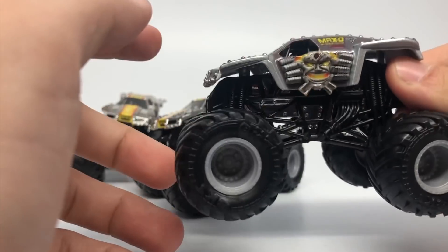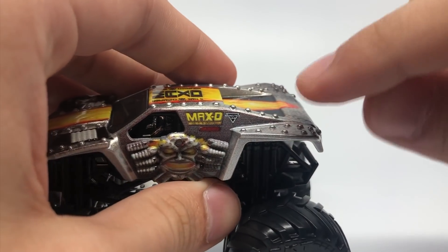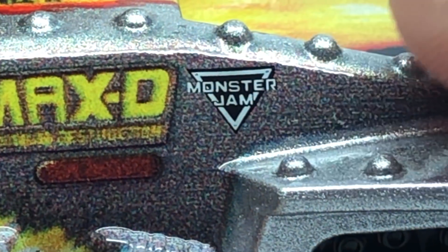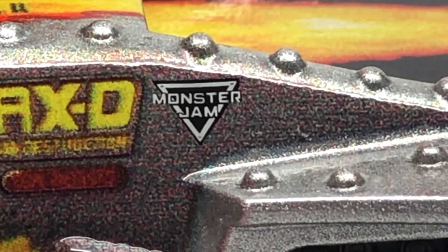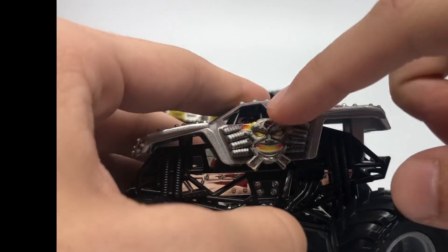Now here is the Max D. We're going to start with the unrevised product — the first initial release. I want to point out this little logo here, this super clear Monster Jam logo — I call it the black and gray Monster Jam logo. You can see how it doesn't really look like the real Monster Jam logo; it's kind of like a remake of it. This is what I'll reference as the black and gray throughout the rest of this video. This is the black and gray Max D, and it has a very dark side panel.